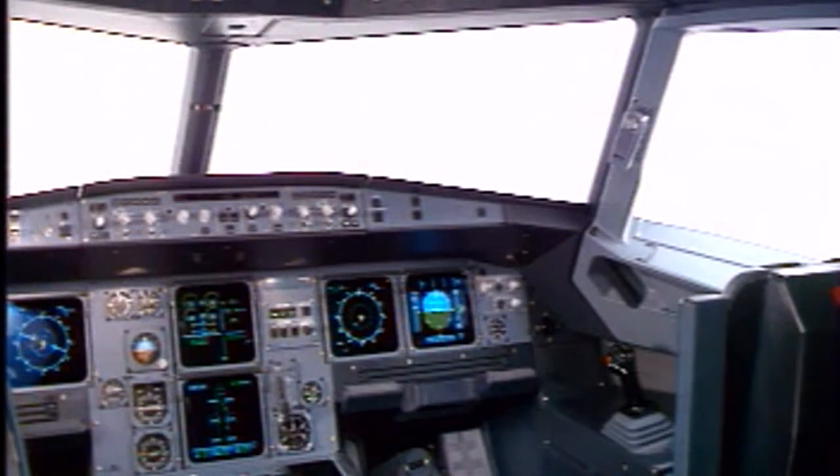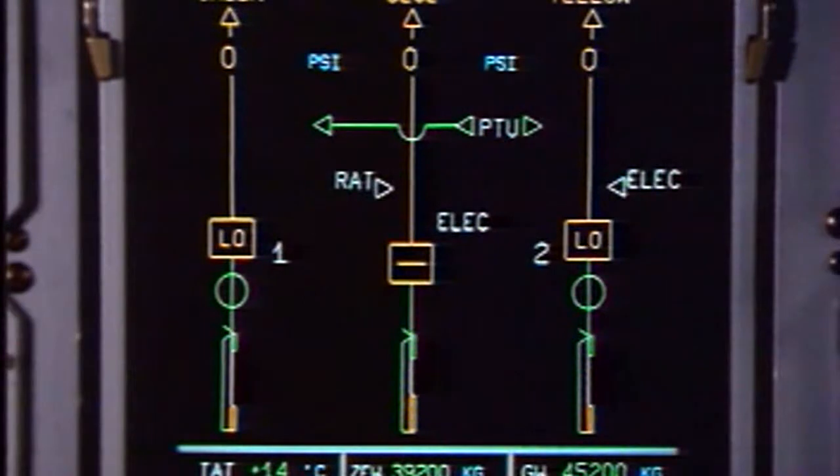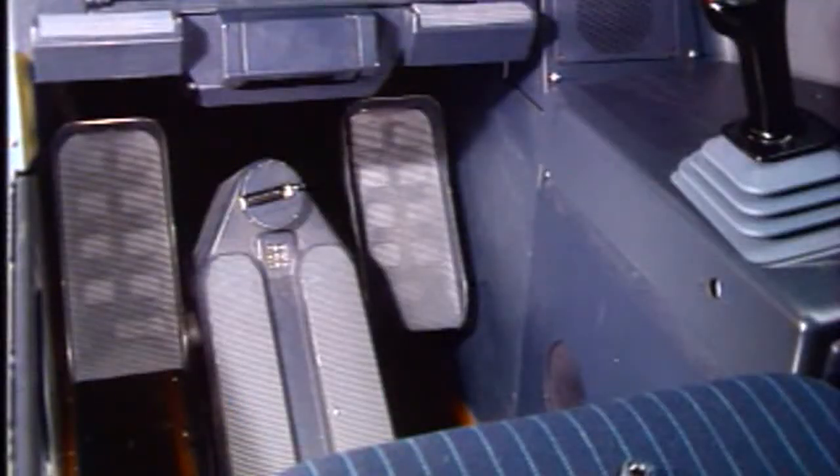Put warning notices in position to tell people not to pressurize the hydraulic systems. With electrical power available, on the ECAM, check that the green system pressure shows zero. If not, operate the rudder to reduce the pressure to zero.